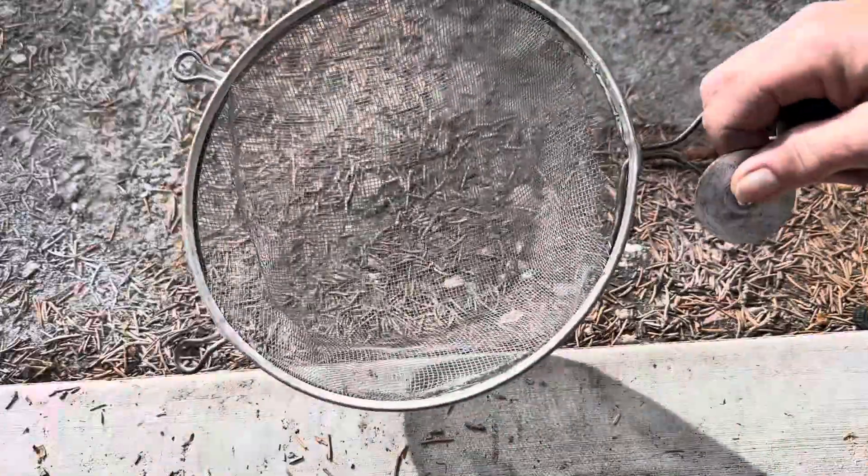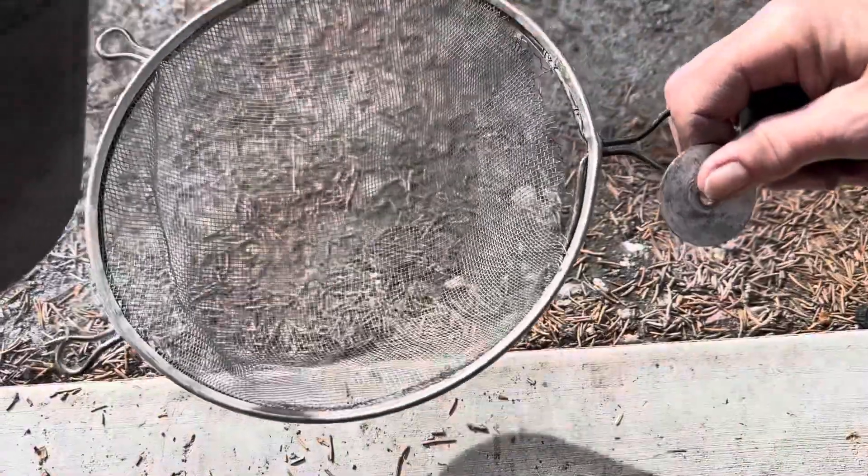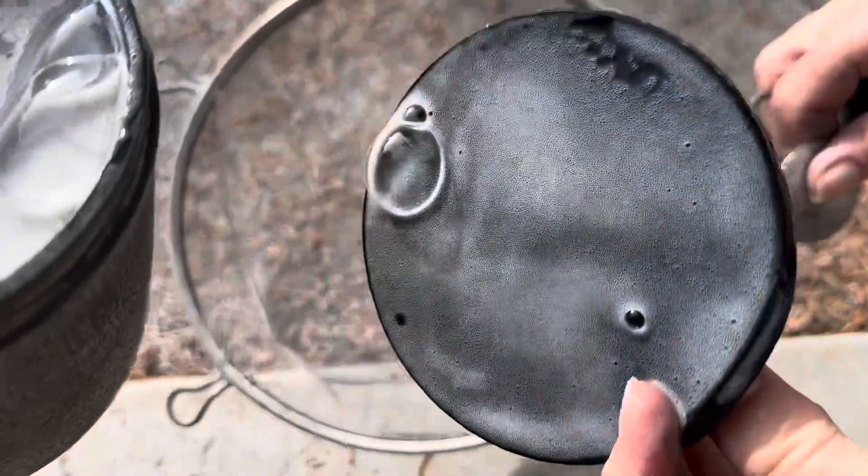Now we're gonna pour it. It's not bubbly even though it's pure soap.